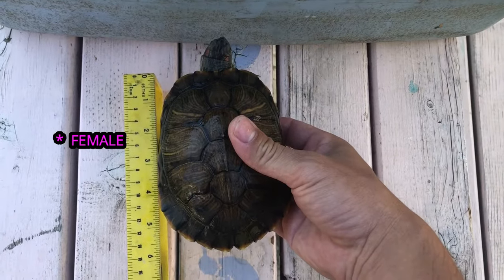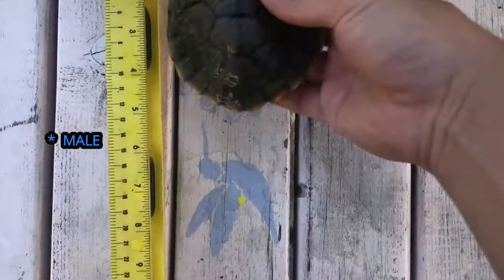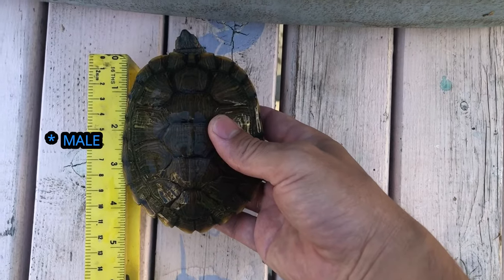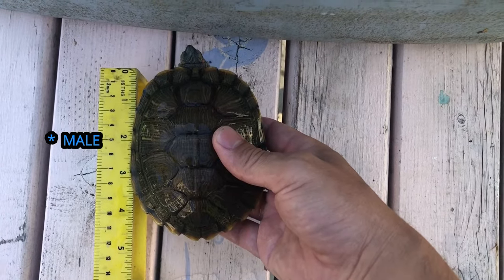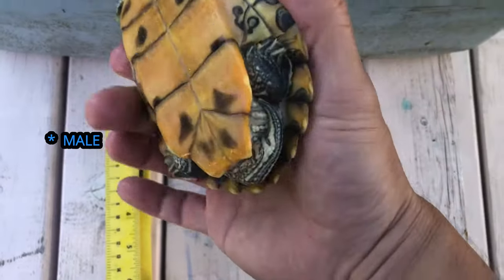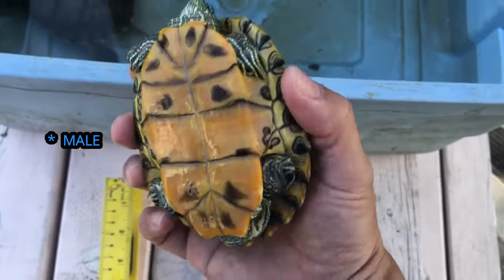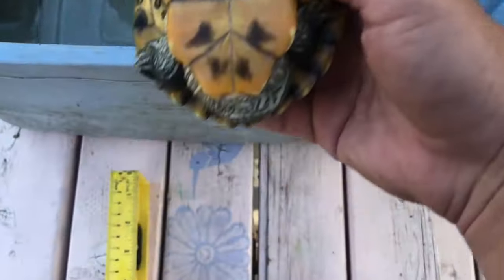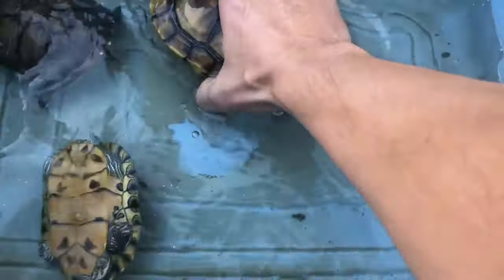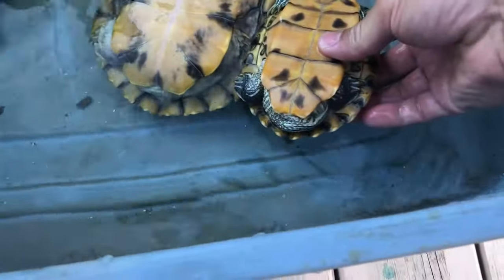Males rarely get to six inches. Here's a male that's the same age as the female — he's four and a half inches and might get to five and a half, but typically they run about five inches at full size. The next best way to tell is tail size — look at this dude's tail and look at hers.